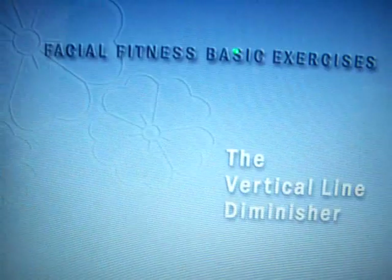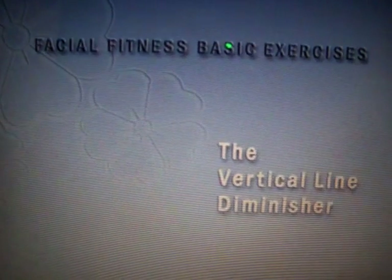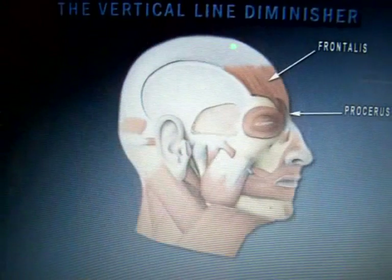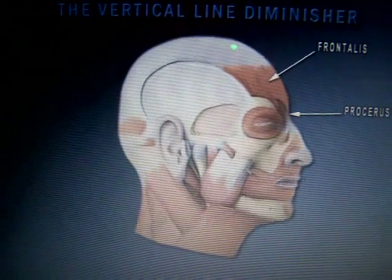How many of us have those annoying vertical lines in our foreheads? The next exercise is designed to diminish those lines. These lines are caused by expression, so try and be aware of the expressions you are making, especially in the sun, where we have a tendency to frown. This will cause these lines to deepen.